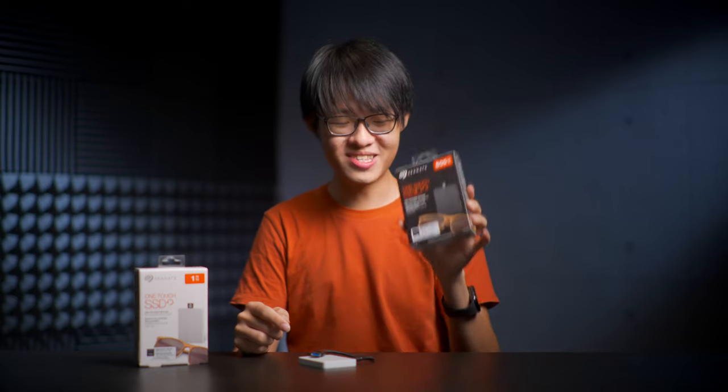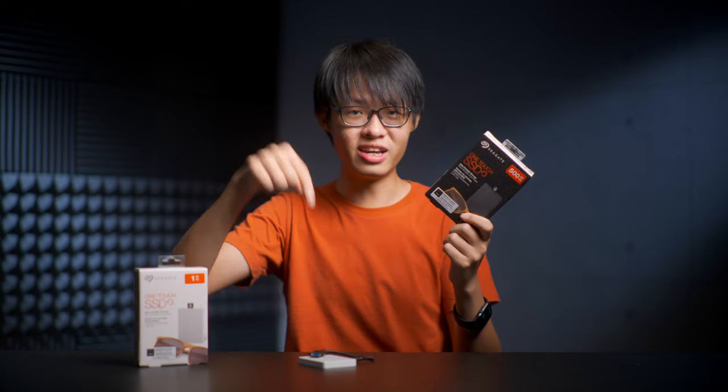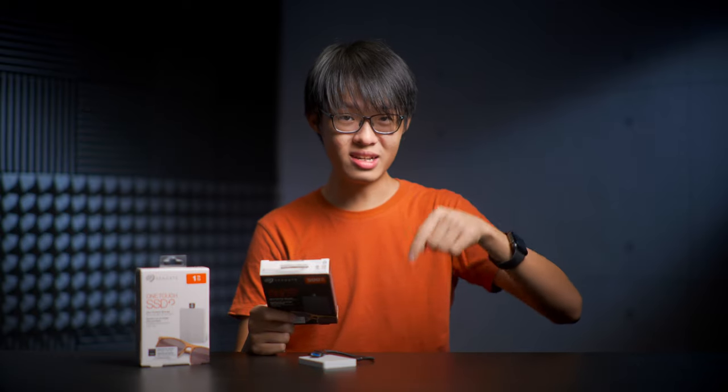Thanks to the awesome people over at Seagate, I have a brand new 500-gigabyte One Touch SSD in the stunning black version to give away to one lucky viewer. You can enter the giveaway using the link in the description. First, make sure you are subscribed to this channel. Second, share this video on Facebook, and also follow Seagate on Instagram. I'll announce the winner on the 1st of December over at my Instagram account at Z Production, so you might want to follow that as well. Remember to enter using the link below so you are included in the final draw.